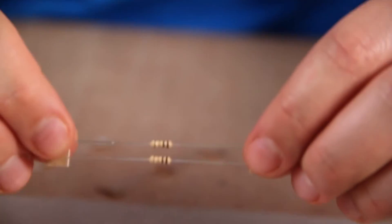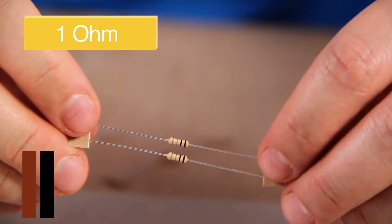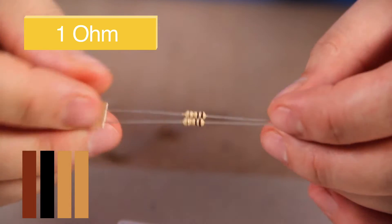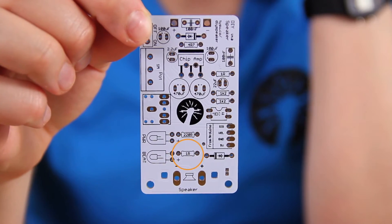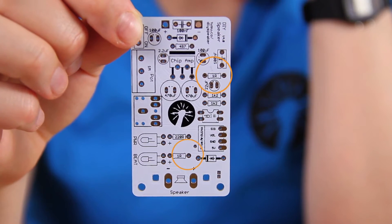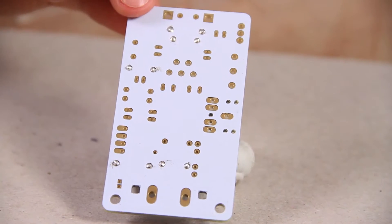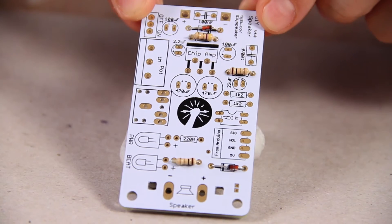The next resistor is your 1 ohm resistor. We know this because of the brown, black, gold, gold stripes on it. These go in one slot here and then another one here. Make sure that before you start each of your joints that you tin your soldering iron each time.